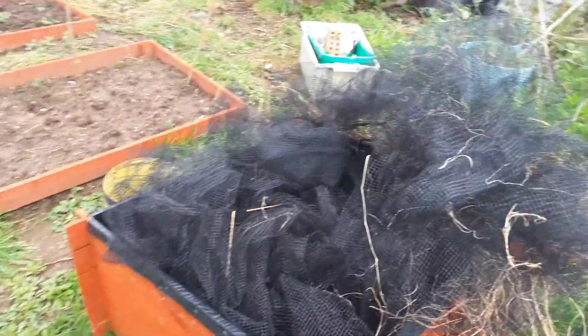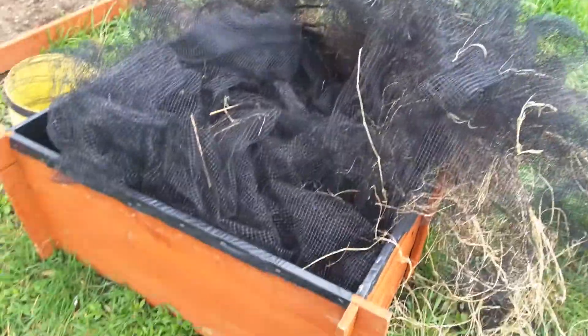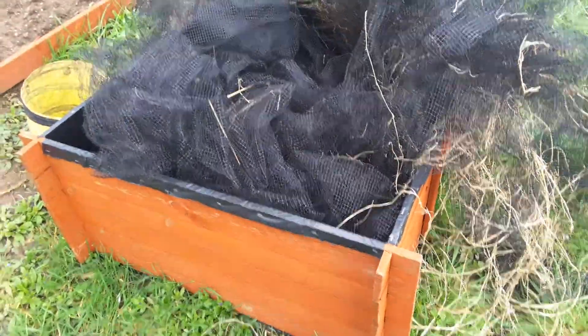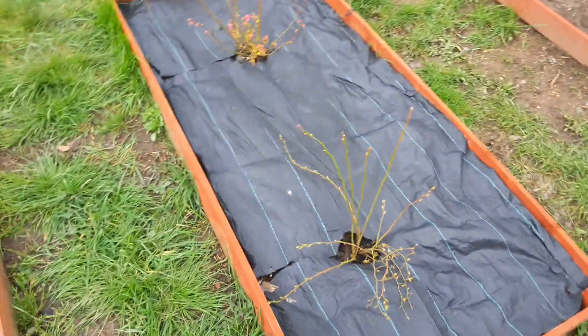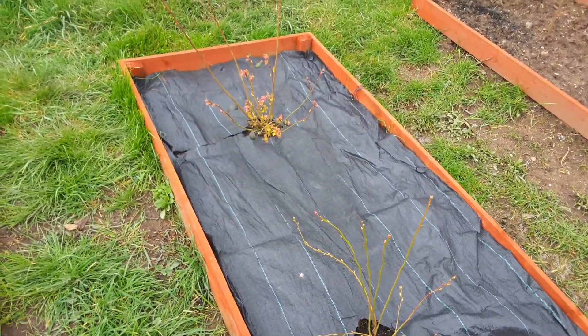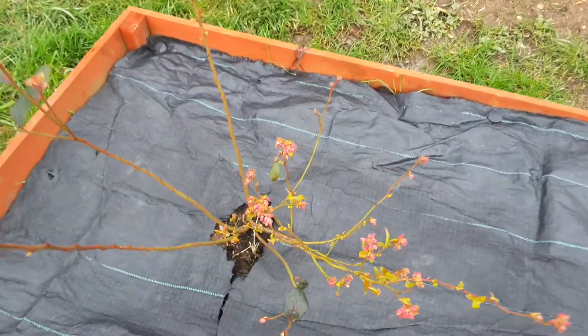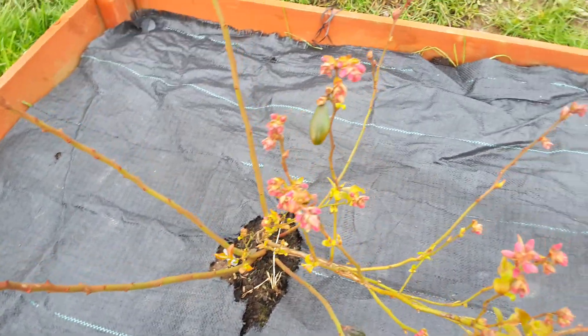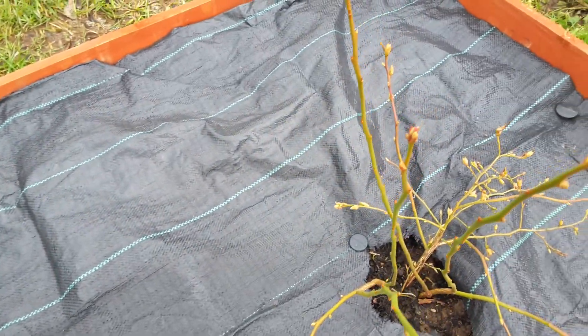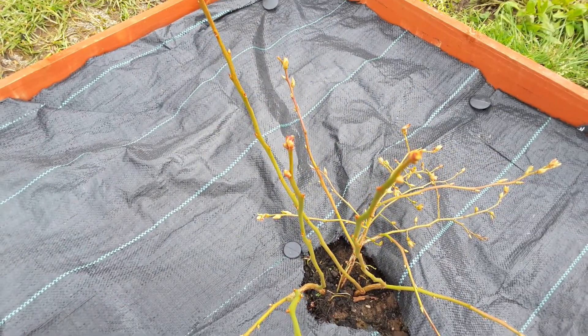This is going to be another carrot box. This one here, it's just got my netting in it at the moment. In this one I've got two little blueberry plants. This one is coming up quite well. This one is budding up but nothing on it yet.